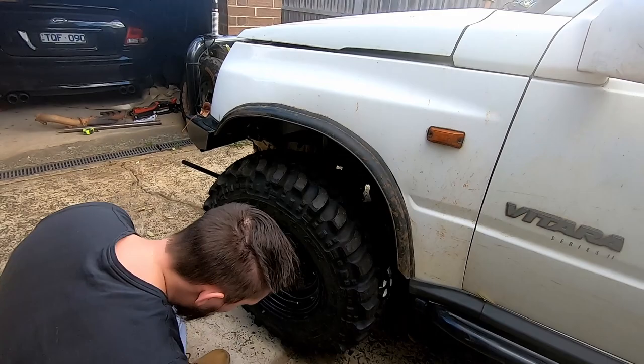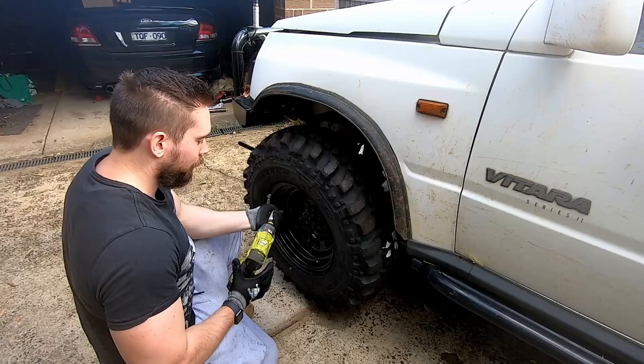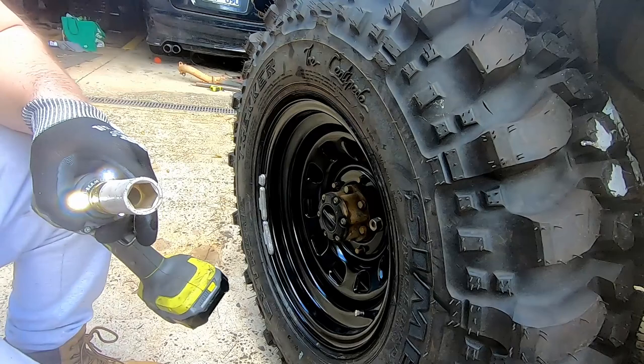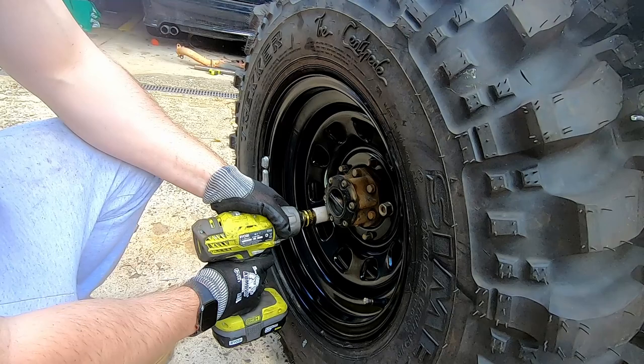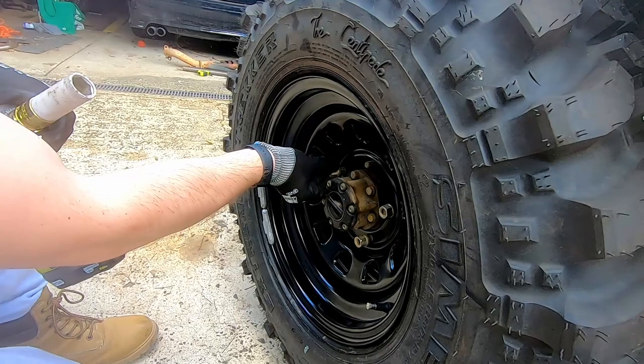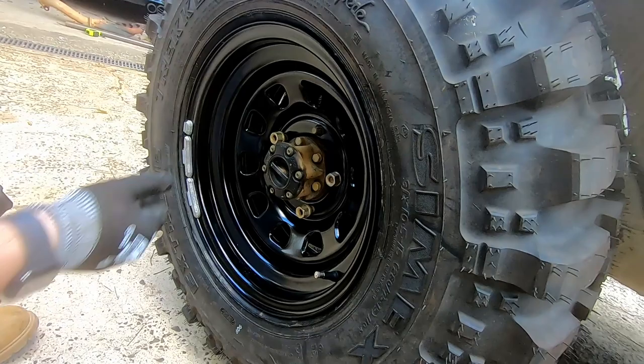How much better does that look! She's already touching the ground - that's sick. Start the nut by hand, go slow so you don't cross thread it. Look at the D-shaped ones - they actually don't look too bad. You can get these in a D shape like they are or a triangle shape.